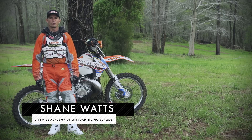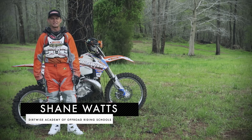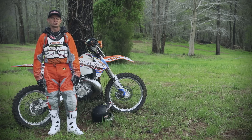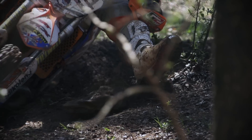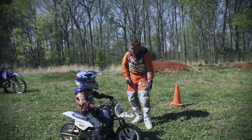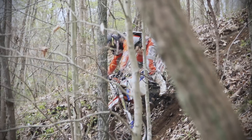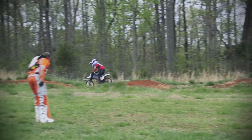G'day everyone, my name is Shane Watts from the Dirtwise Academy of Off-Road Riding Schools. Thanks for joining us here for the Dirtwise Fundamentals Instructional DVD. We're going to be showing all you beginner and novice level riders all the skills and techniques you're going to need to be able to progress to a higher skill level.